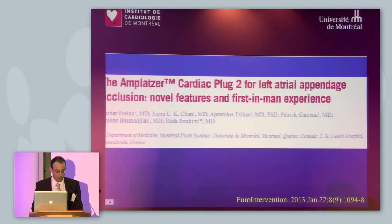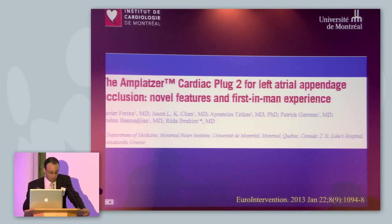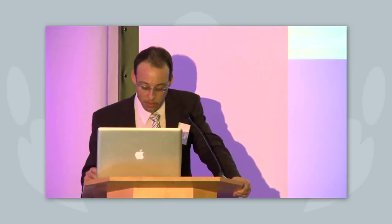This first-in-man case and all the features of this Amulet are described in a paper we were able to publish two months ago — I certainly suggest you review it. I want to thank the fellows I was working with at the time: Chevy Freksa, now working in Barcelona, and Apostolas, who presented this morning and is now working in Greece. I also want to thank my echo colleague — for this kind of procedure, working as a team is the secret. Thank you very much.